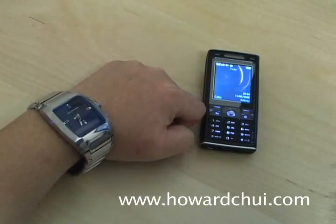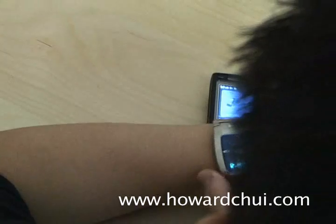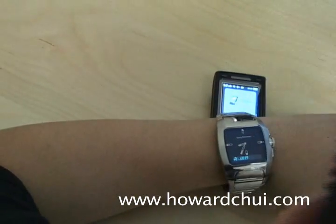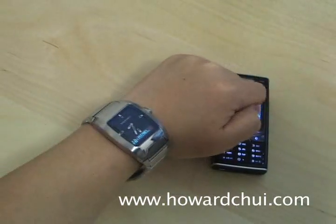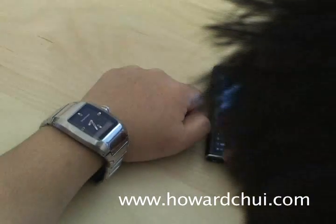It shows you the caller ID for incoming calls. And it lets you reject them. It alerts you when you get a new text message, and it lets you control your phone's music player.